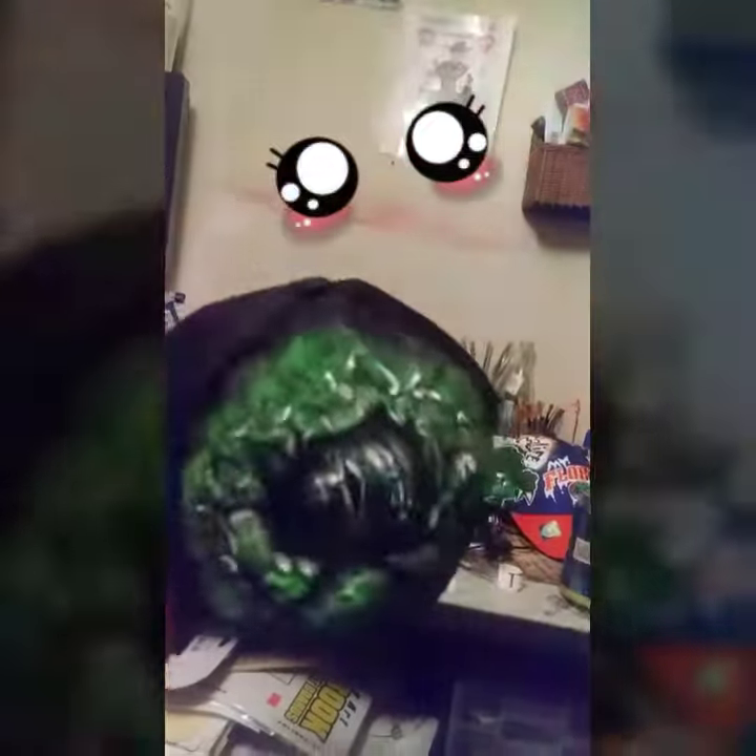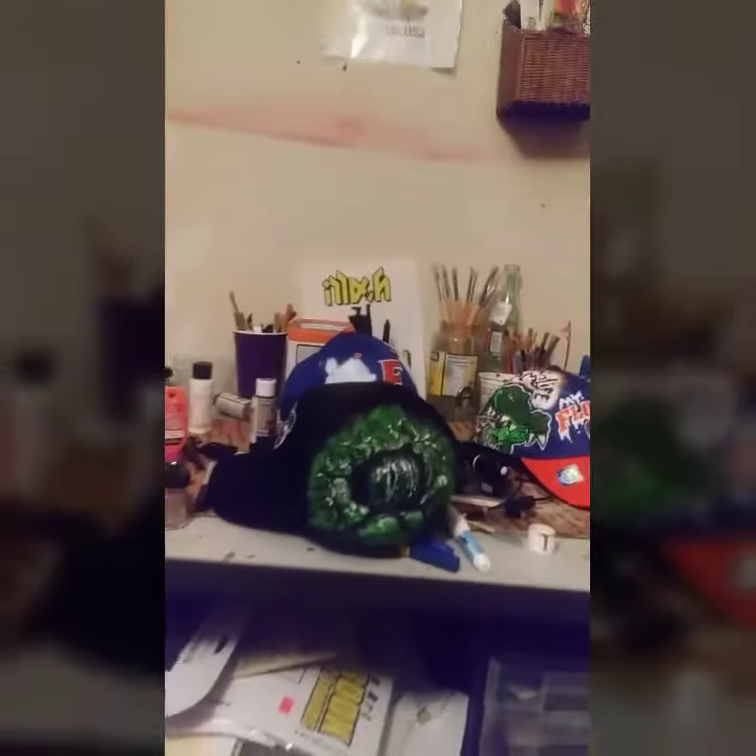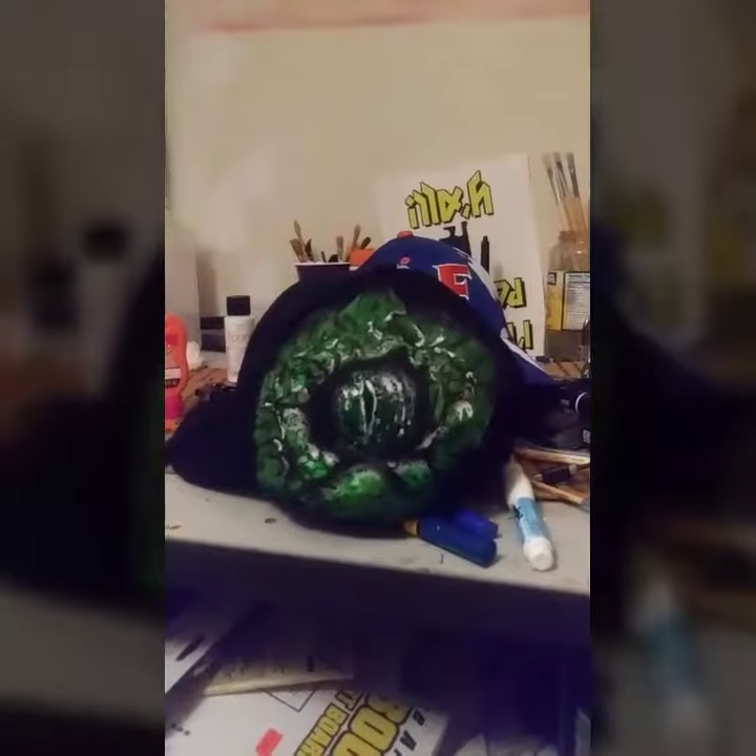and then I went with the airbrush to give it a 3D effect. I'm gonna finish off the other side — I don't know what I'm gonna put on it, but write in the comments and tell me what you think. I think it came out pretty good. I'm gonna have a video later on showing me actually airbrushing it.